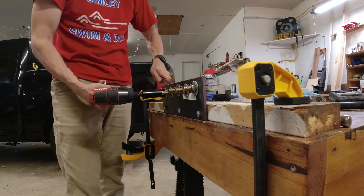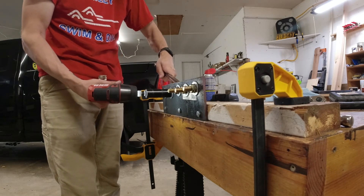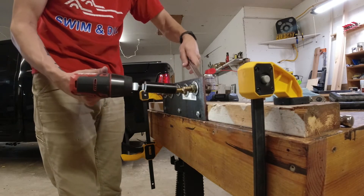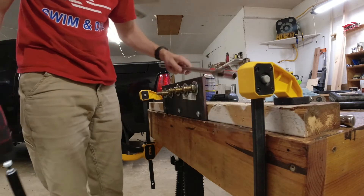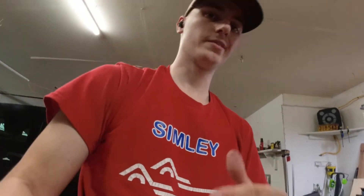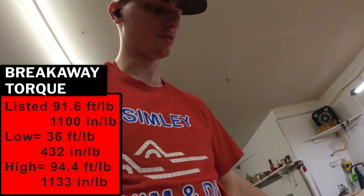Testing at 112, 114, 116, 118 — all done. That's going to do it for this tool today. It was able to break away a bolt fastened to 118 foot-pounds.